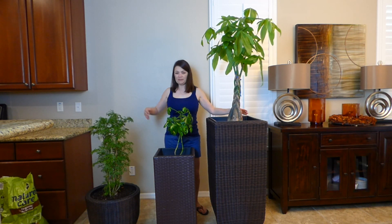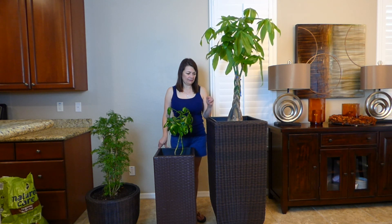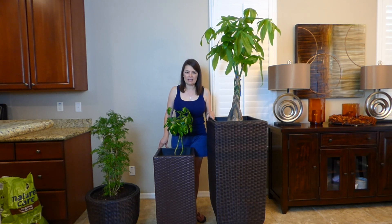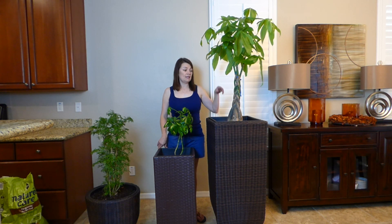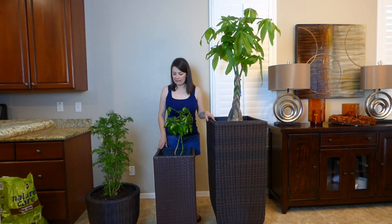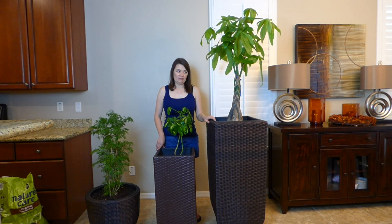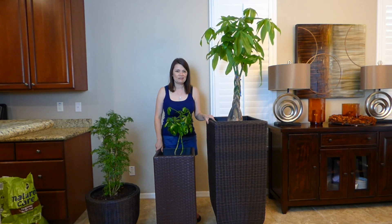I'm done planting and I hope you guys like the way they turned out. One thing I want to mention is a tip my dad always gave me: before you plant, once you have the dirt in the pot and before you put your plant in, make sure you water and fertilize the soil first, then place your plant. The same goes for outdoor trees, shrubs, or whatever you're planting. I follow this tip and my trees and shrubs do really well.